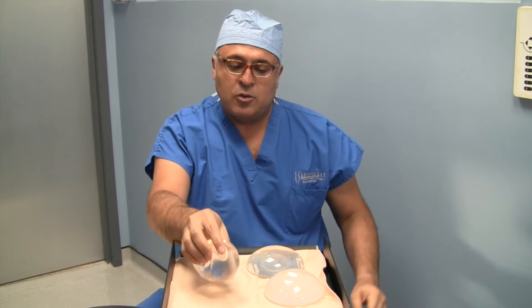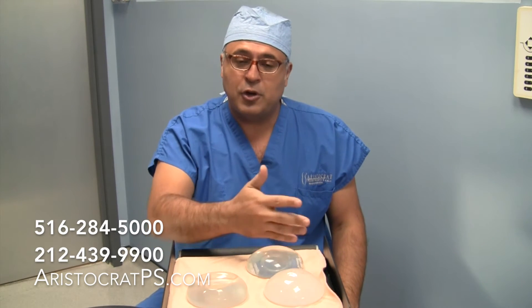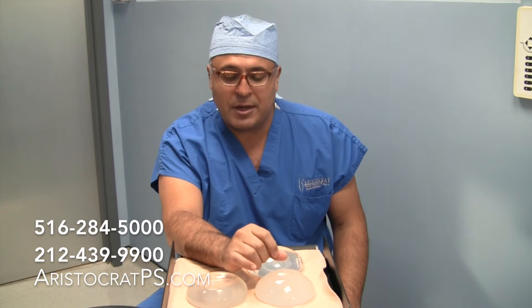For patients that don't feel silicone implants are safe — and I must say that silicone implants are very safe, and even if you cut them they don't leak anymore — this is a new alternative, and those patients can have this new Ideal Implant.